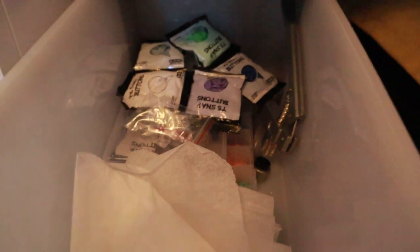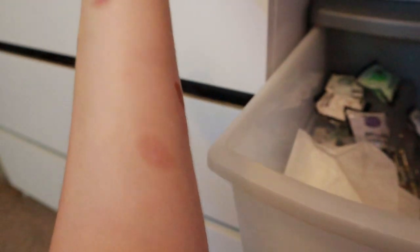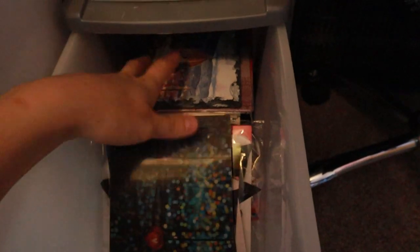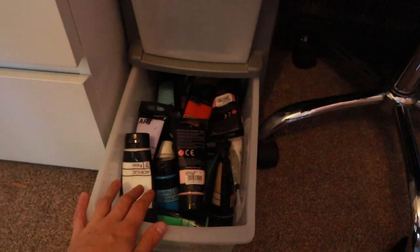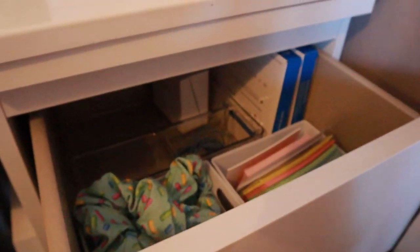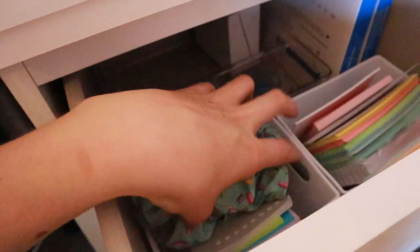These are themed drawers. First is the popper drawer — all popper related. Then we have postcards because I collect postcards, so I've got hundreds in there. In the bottom we have acrylic paints, though I'm moving away from acrylics and trying out gouache instead — I'll see how it goes and might move back. Then there's a drawer with COVID tests, post-its, and some miscellaneous scrunchies that were testers I wear myself.